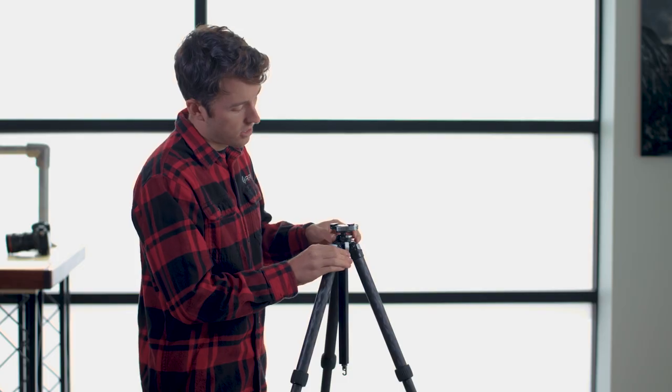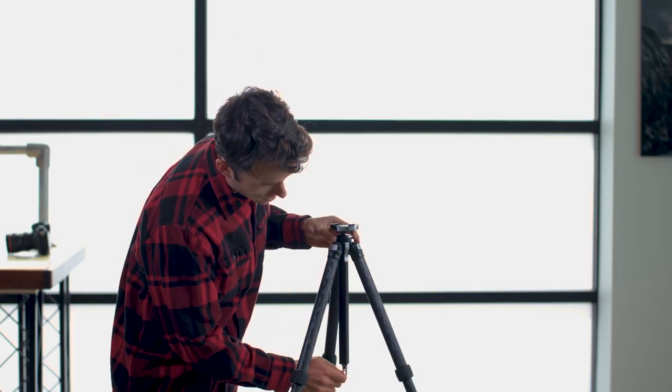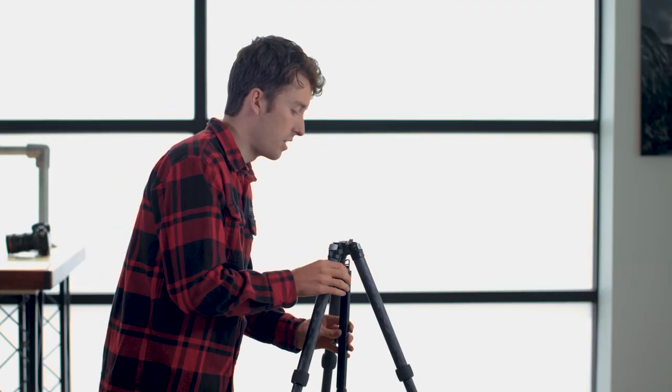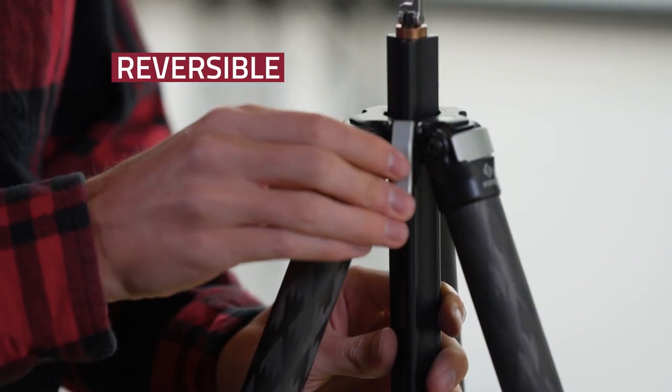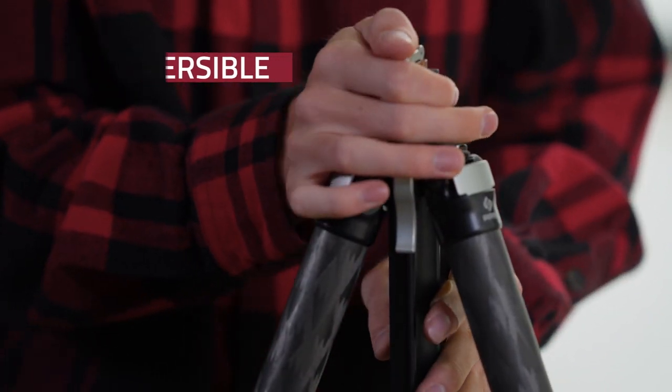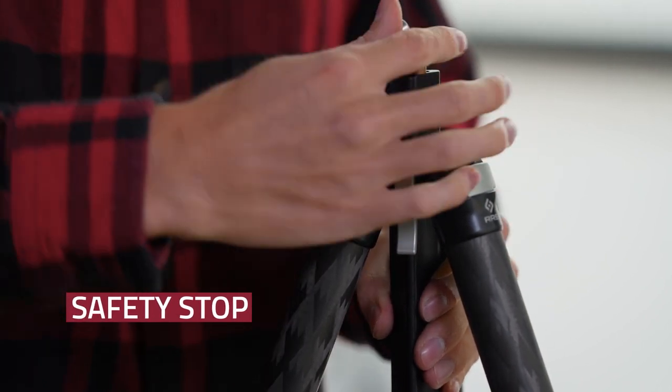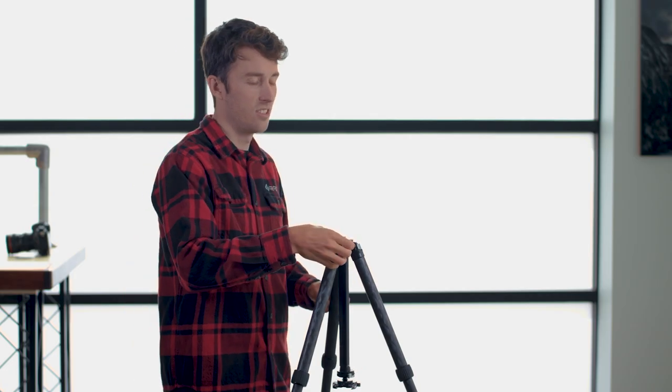This center column also has a hook at the bottom for hanging ballast to have a more stable setup. The center column can also easily be inverted if you want to get lower to the ground, and it has a safety stop system that can be turned on and off by the user so that you don't accidentally drop your gear.